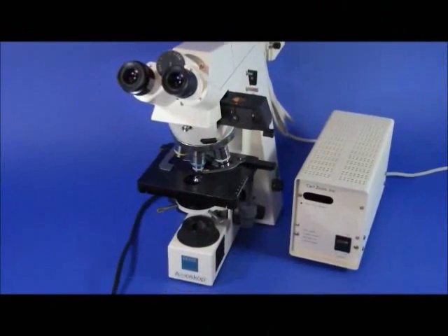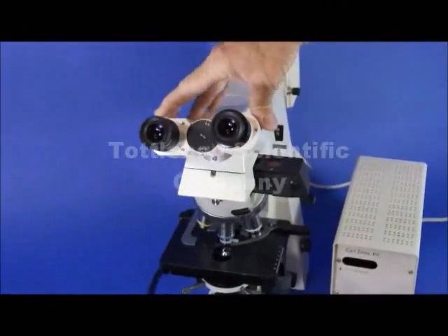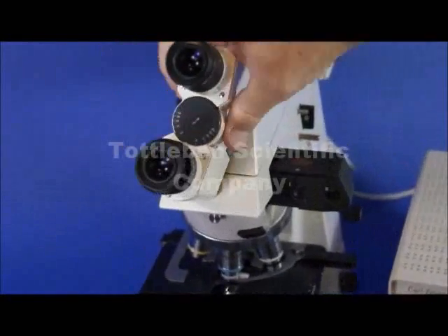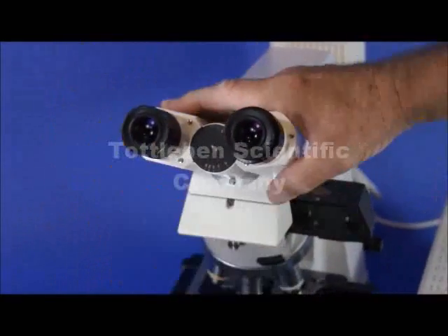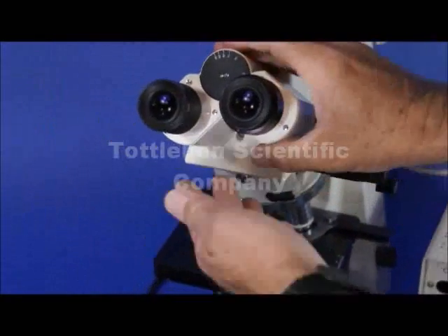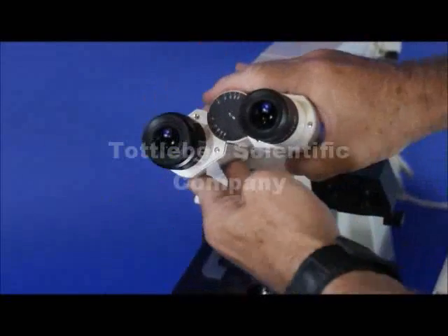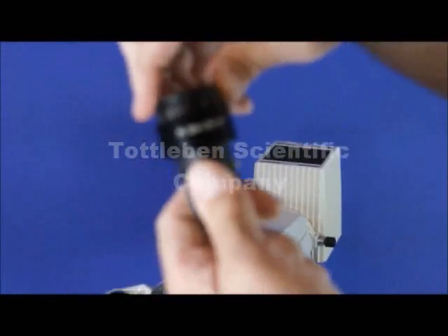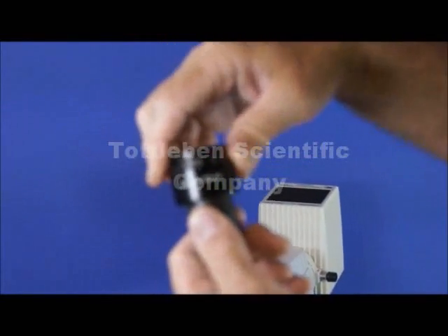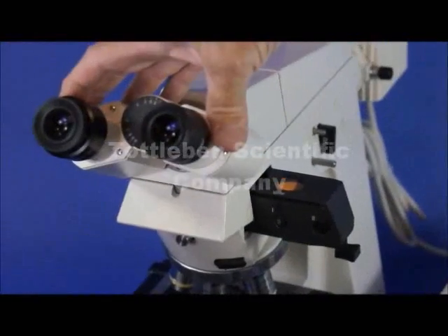This is a Zeiss exeoscope equipped with a lot of goodies. One of them is this 360° rotatable binocular head, which is very useful for accommodating different heights, so you don't really need an inclinable head. It has a really nice swivel 360° head and on the left side a focusable diopter eyepiece — a PL10X, 20 field number — accommodated for eyeglass wearers, so you can accommodate different visual acuities and remain parfocal.